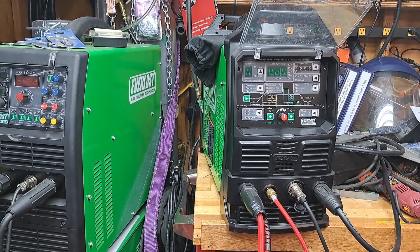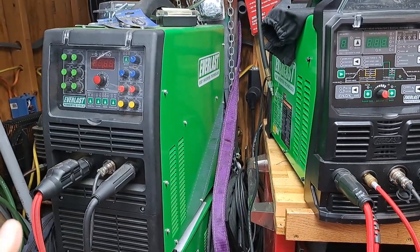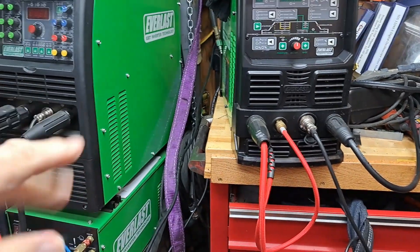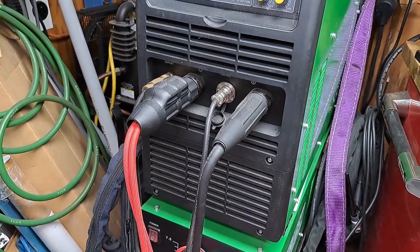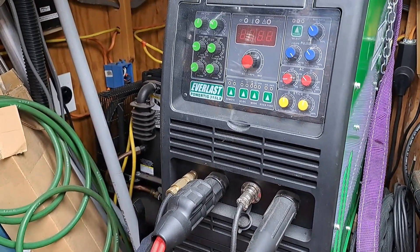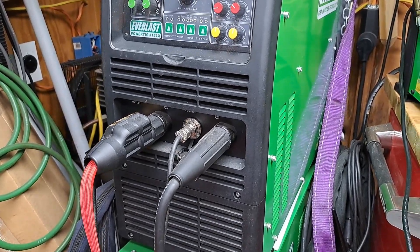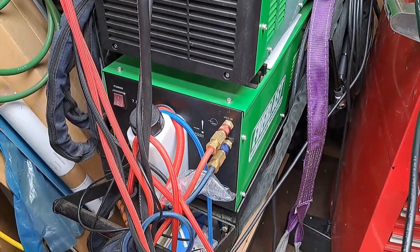Hi, this is Vincent Akiuri. These are my two Everlast TIG welders. They're also stick welders — they do both. Now, this one here is what they call a Power TIG 315LX. That's the amperage. This one's a 230 volt, and that's the water cooler for it.